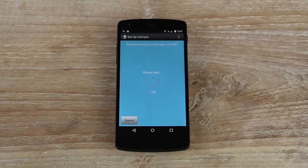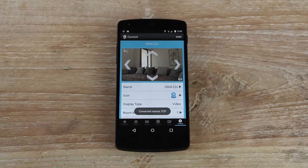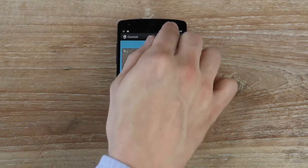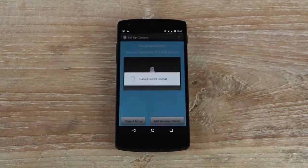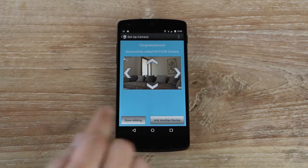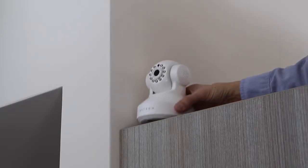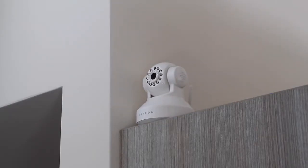After tapping Next, the Insteon app will reconnect to your camera. When ready, tap Done and dismiss the Add Wizard. Relocate your camera to its permanent home and reconnect its power cable.